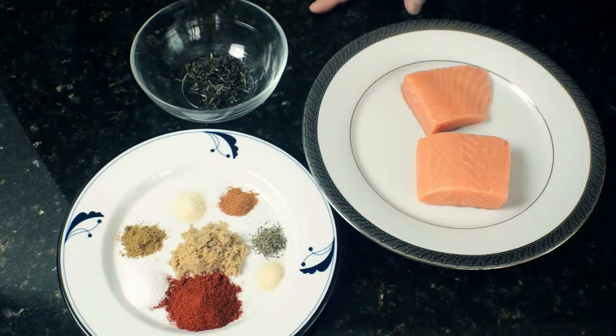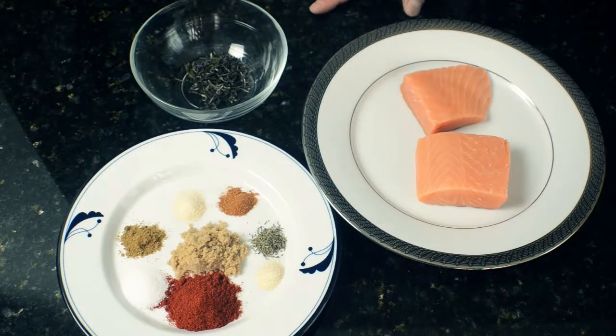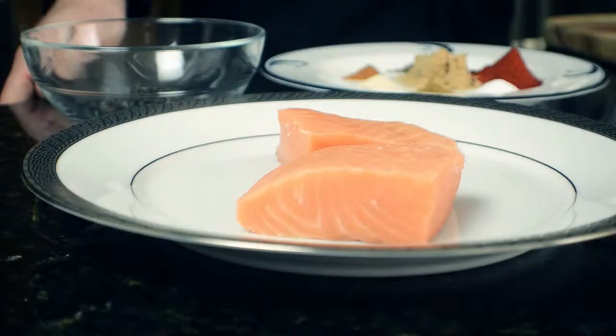For the spice rub, you'll need some brown sugar, kosher salt, cumin, garlic powder, cayenne pepper, thyme, onion powder, and smoked paprika. You'll also need some green tea — either loose leaf tea or tea bags that you open — and two pieces of salmon, which is about eight ounces.